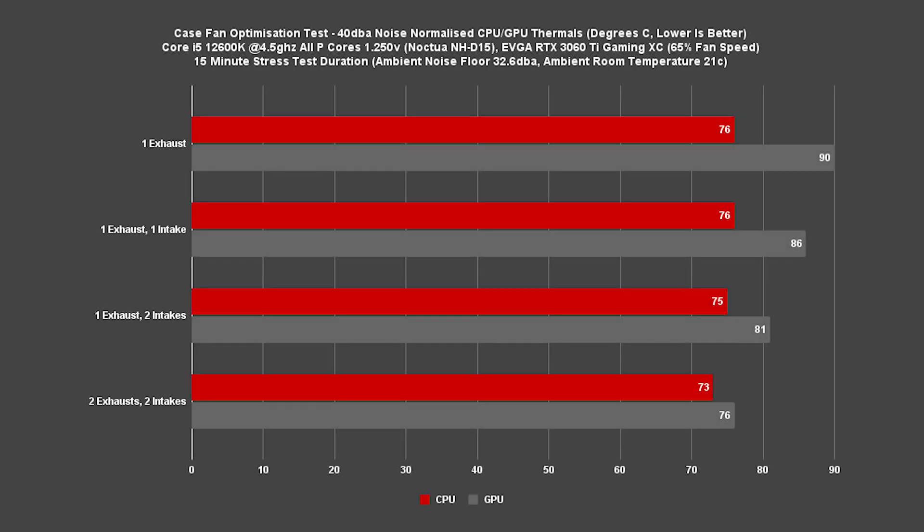Our next setup adds a second exhaust fan in the top rear of the case. This has started to improve our CPU thermals with a reduction of 2 degrees C down to 73C — the lowest CPU temperature in today's testing. For the GPU, we see another significant reduction of up to 5 degrees C down to 76C, which is much more reasonable compared to starting out at 90 degrees.